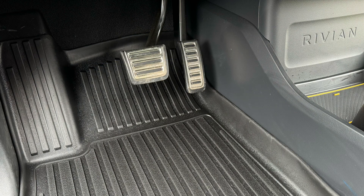Here's the driver's side mat installed. If you notice, it fully covers the dead pedal. The Rivian all-weather mats do not.